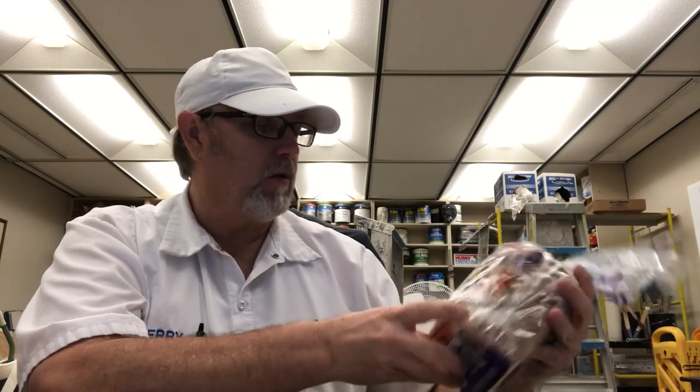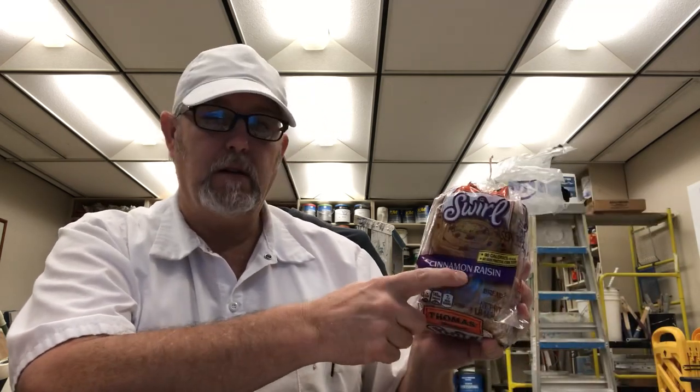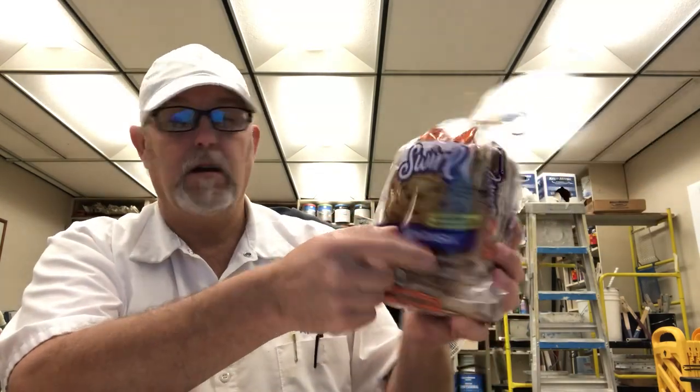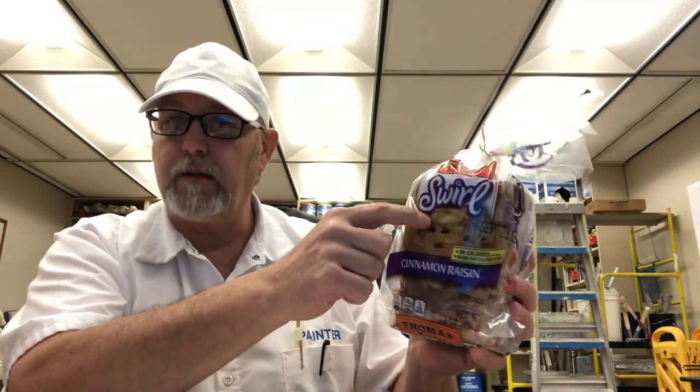I think the swirl has a little bit of cinnamon — yeah, well it says cinnamon raisin. So it has little swirls of cinnamon throughout the bread.